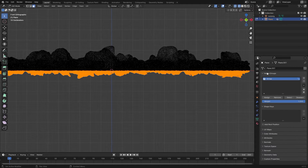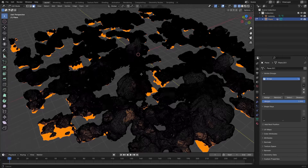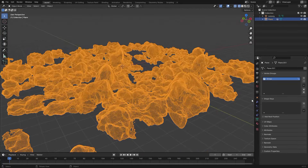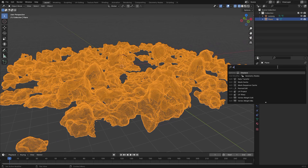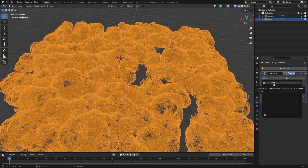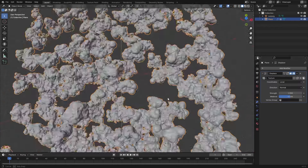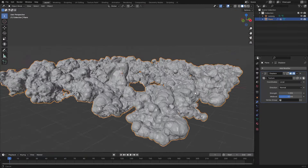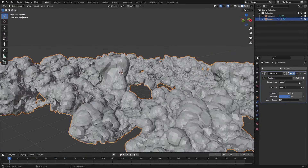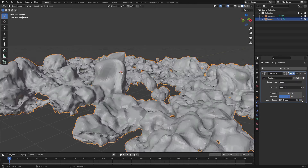Go to the Data tab, hit Plus under Vertex Groups, then hit Assign to assign these vertices to the group. This lets us add a new Displacement modifier and reuse the existing texture — just hit the dropdown and select it. You can see it's displacing all of it, but we just want it to displace the bottom. In the Displacement modifier we can use a vertex group and we can invert it if needed.